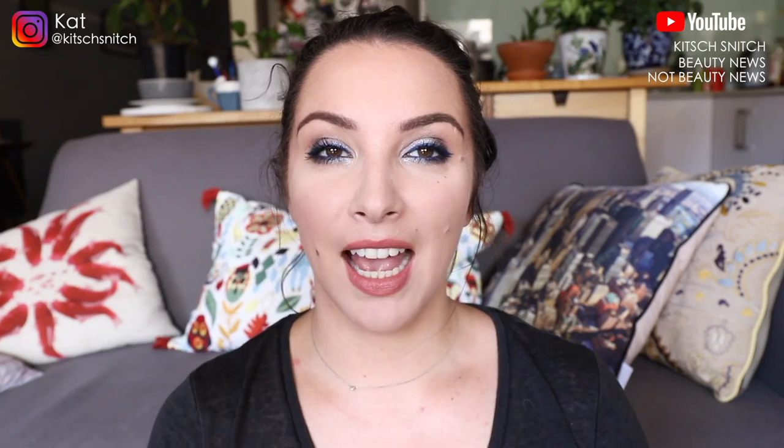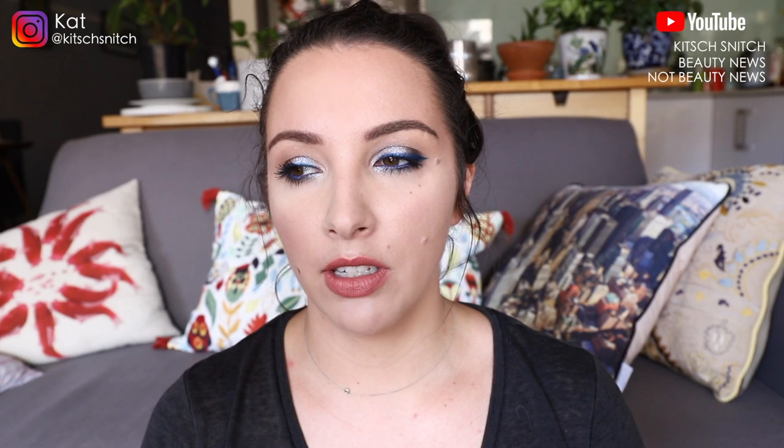Hey guys, it's Kat and I'm back today to do a video that I've never done before. I did float this idea in a Get Ready With Me slash Q&A the other week and a few people were interested in me doing it, so I thought, why the heck not?